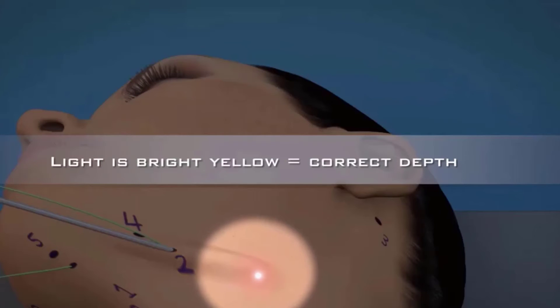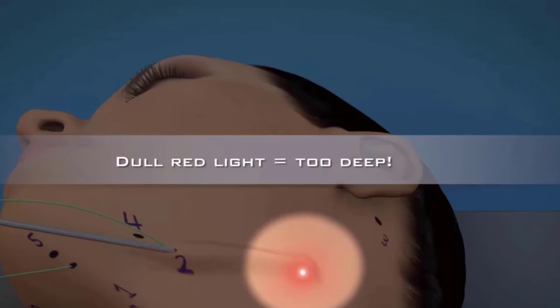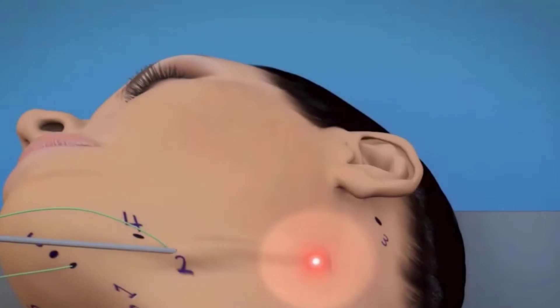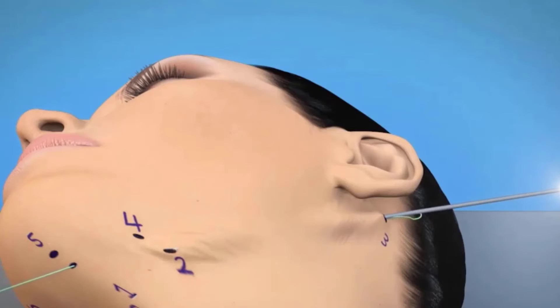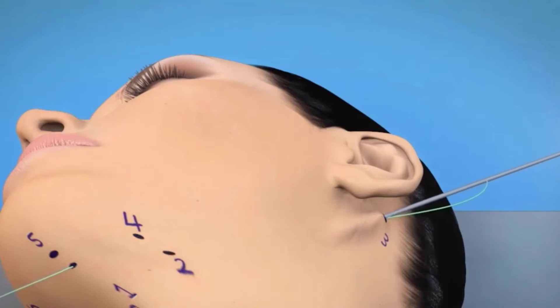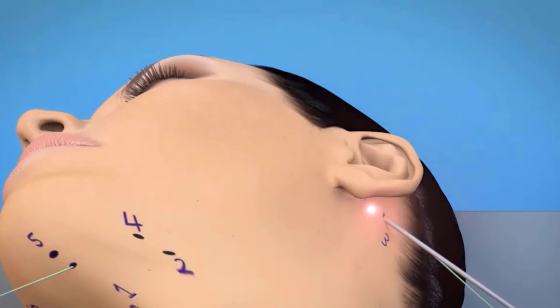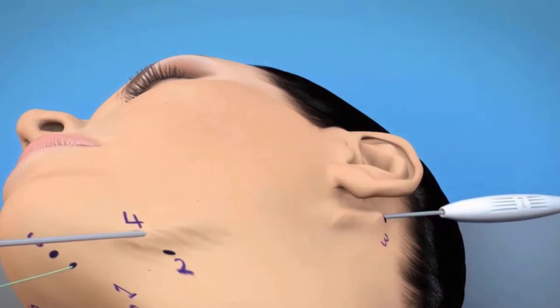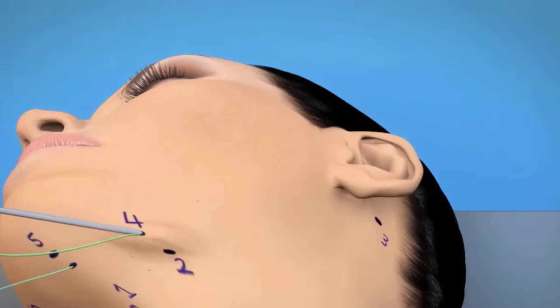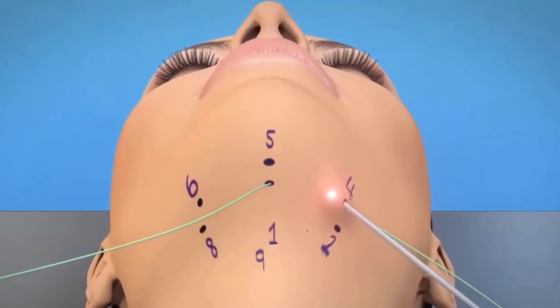The rod should then be pulled back and redirected in a more superficial plane. Passing the rod too deeply could cause injury to underlying nerves, blood vessels, and other critical structures. The rod is carefully transferred underneath the skin from point 1 to point 2 and out of point 3. The rod is then brought out and rotated with the engagement and encircling of ligamentous attachments underneath the skin. The rod is then redirected to point number 4, where the rod is carefully advanced, brought out, and the tip is carefully rotated in the subcutaneous space. It is important to leave the tip inside the space to avoid the creation of a false passage.